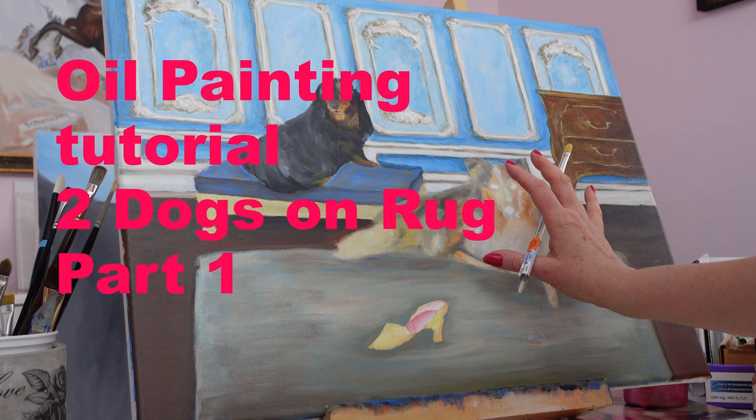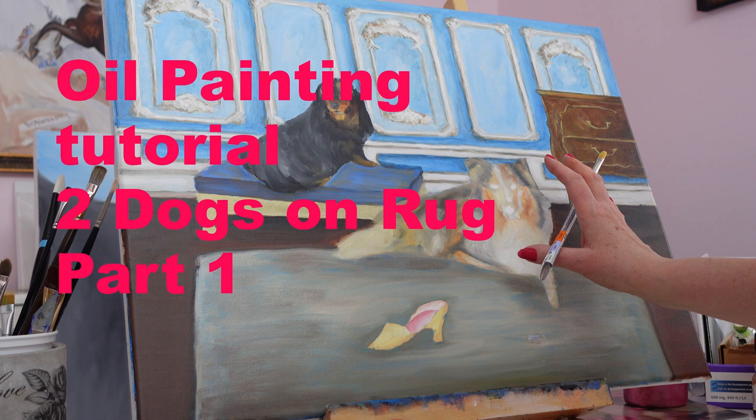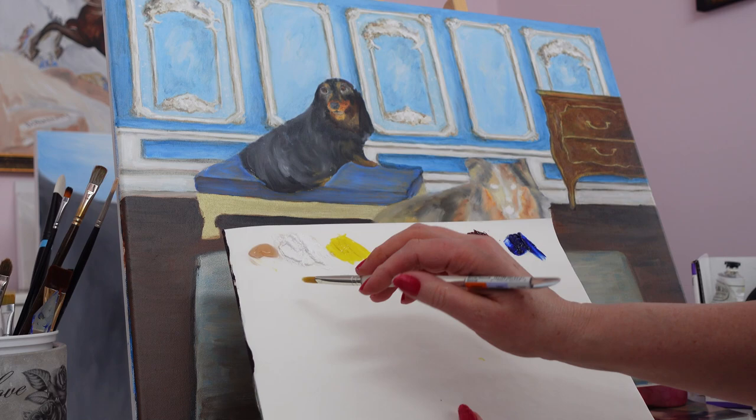Alright guys, welcome back to my painting channel. Today I'm going to work on this painting. It's for a client, and I kind of shelved it for a couple of years, so now I'm getting back into painting.